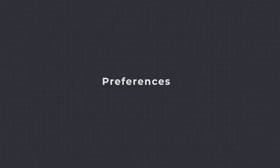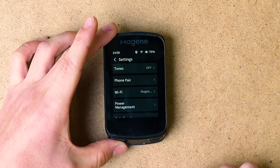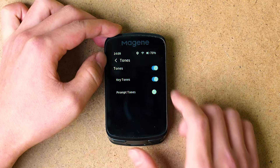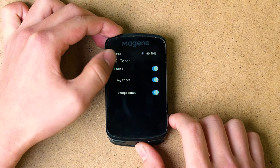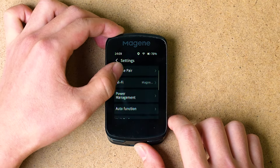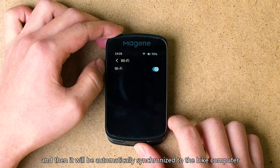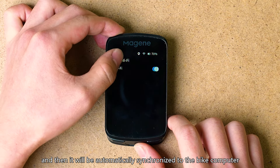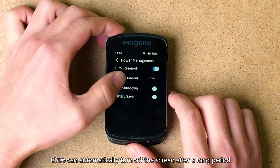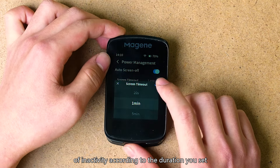Preferences — Sound Mode: turn on or turn off sound. Wi-Fi: connect to Wi-Fi through the OneLapFit app, and it will be automatically synchronized to the bike computer. Auto Screen Off: to save power, the C606 can automatically turn off the screen after a long period of inactivity according to the duration you set.